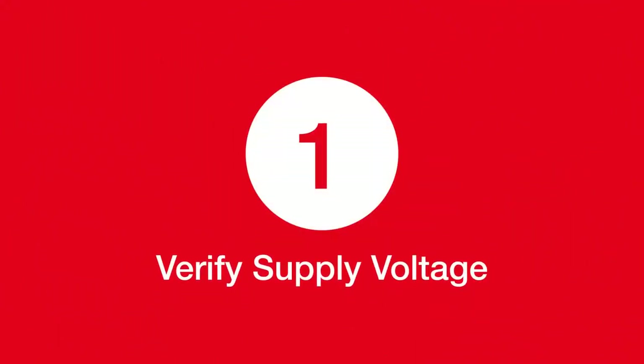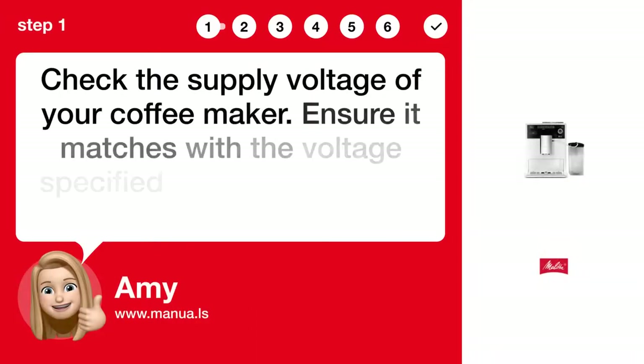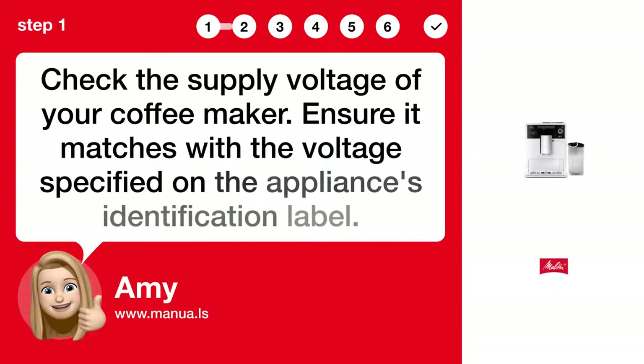Step 1: Verify supply voltage. Check the supply voltage of your coffee maker. Ensure it matches with the voltage specified on the appliance's identification label.